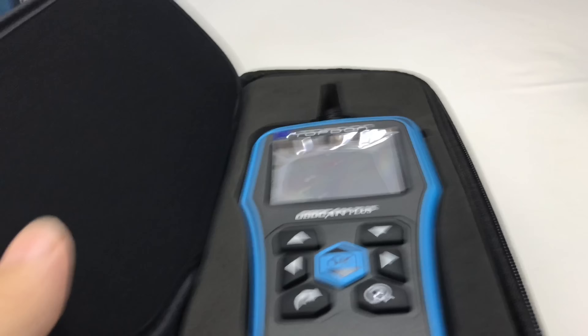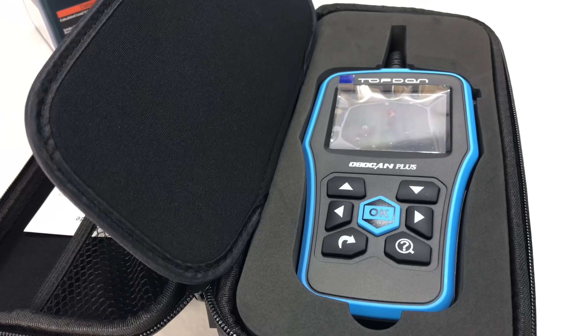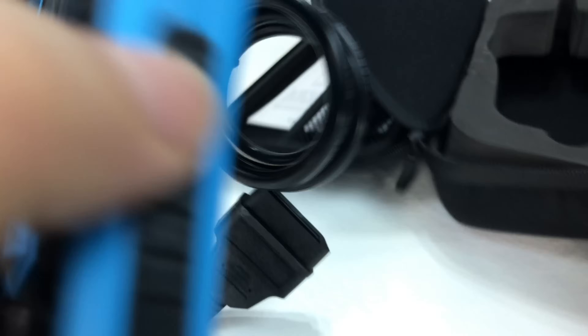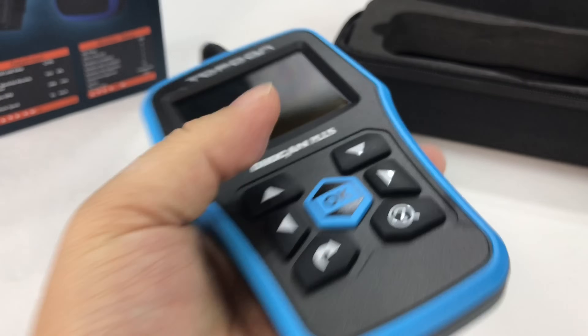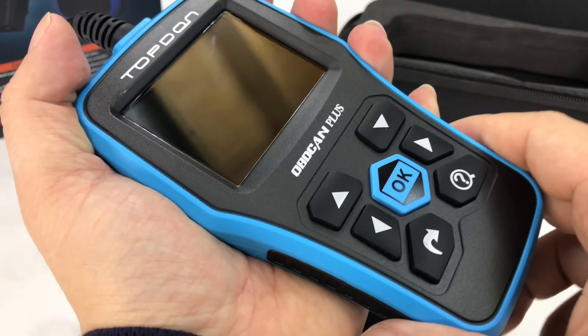Look at that — this is no joke. This is a nice looking scanner, I'll be honest. The whole presentation of it is kind of a little bit more hoity-toity than I was expecting. Cut in custom foam, and here's the scanner. We'll pull this little screen protector off — blue plastic. Not super big, but this is definitely not the smallest or most pocketable one.